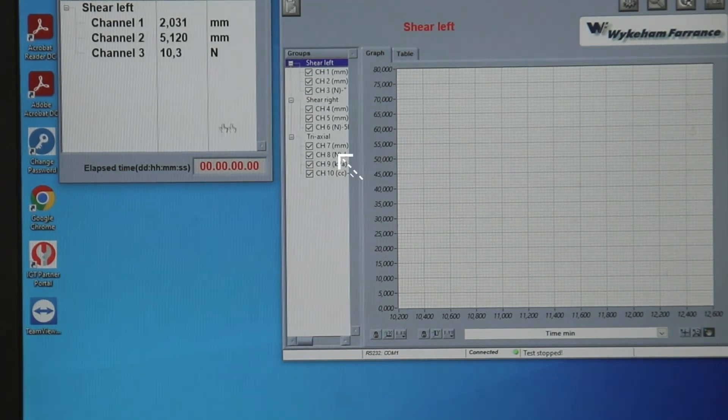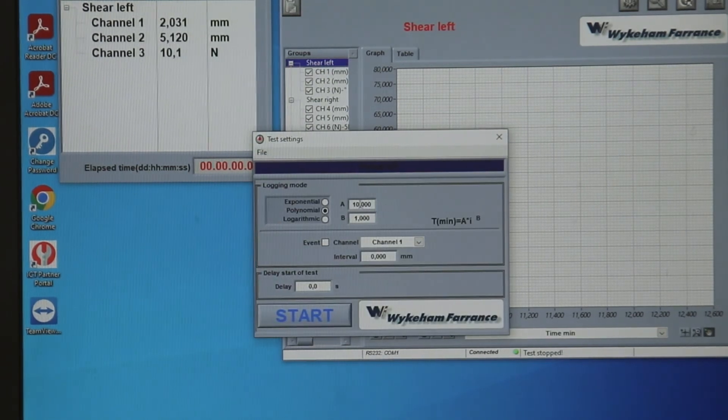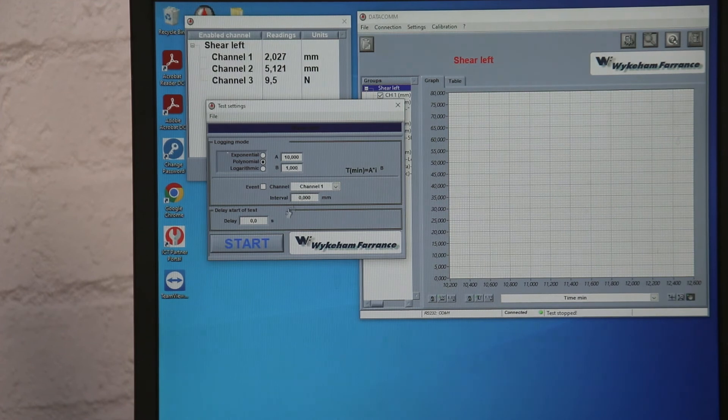With the Datacom app already open, right-click on 'Triaxial' and click 'Start Test.' A window should pop up called 'Test Settings.' Click on 'Polynomial,' change the AE value to 0.1, and change the B value to 1. Next, move to the loading frame and change the settings as follows: stroke rate equals 1 millimeter per minute for very soft clays, or 0.3 millimeters per minute for granular soils. Stroke limit equals 20 millimeters.